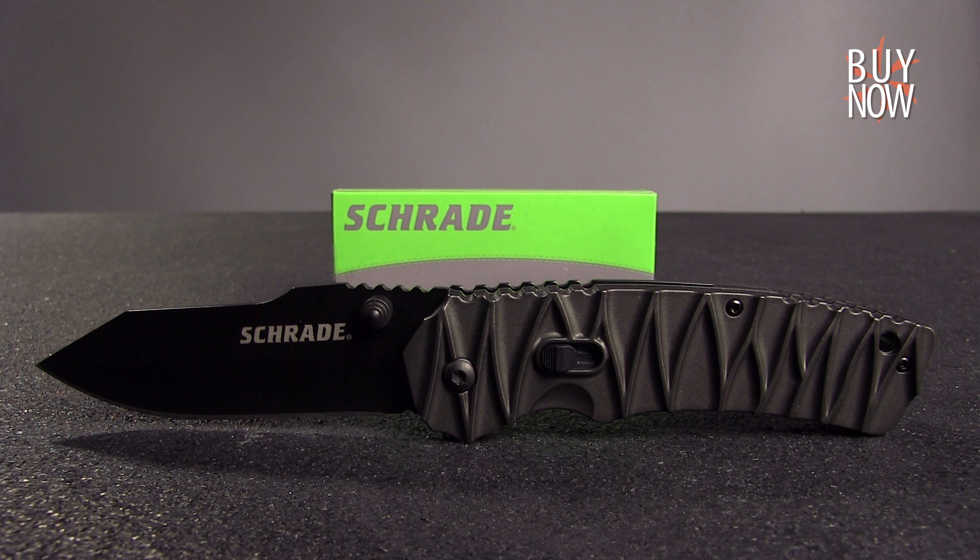Thanks for watching KnifeCenter.com's Steel of the Week. Like and subscribe, click the annotation or the description link to see more, and check back every Wednesday for KnifeCenter.com's Steel of the Week. Have a great day.